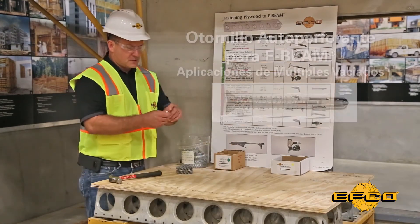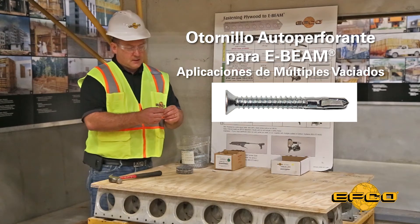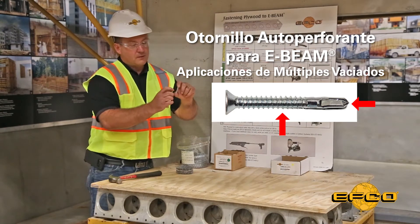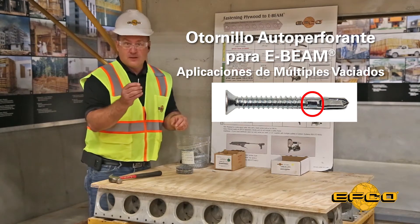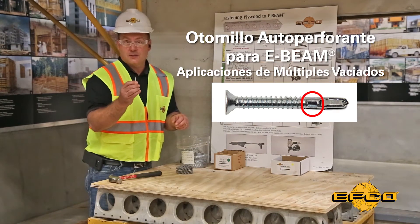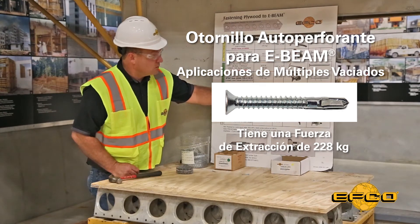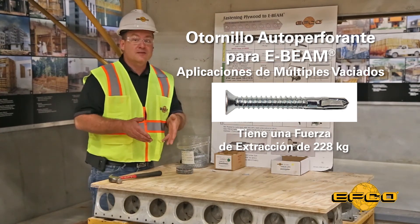EFCO also offers the self-drilling E-Beam screw for multiple pour applications. This screw is unique in design in that it has a self-drilling tip with a wood-style thread rather than a machine thread. It also has wings on the end to bore through the plywood and prevent the plywood from climbing the threads of the screw, which could burn out the self-drilling tip. This screw has a pull-out force of 500 pounds, which is actually when the head of the screw will pull through the plywood rather than release from the E-Beam.